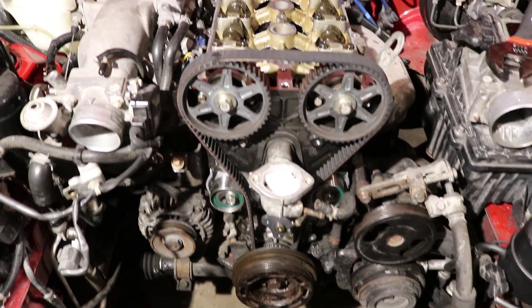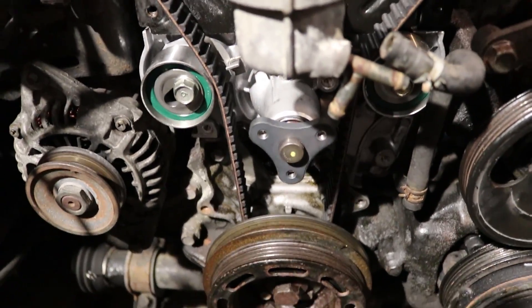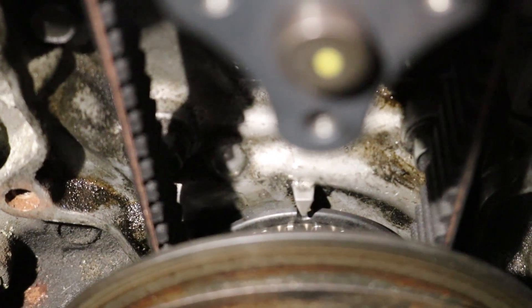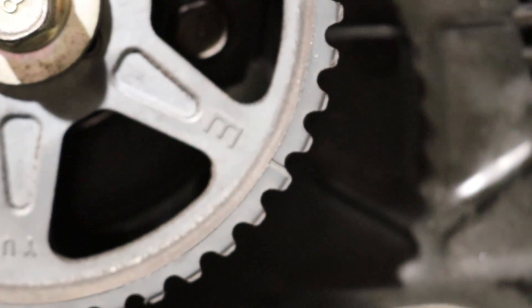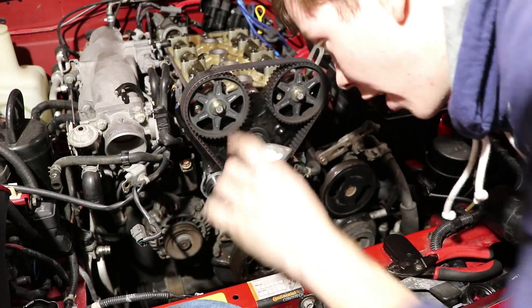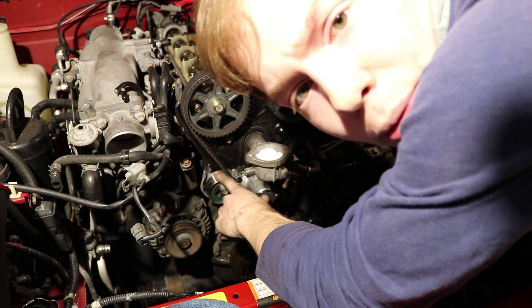The camera died again, but we got the timing belt on, and now the next job is to actually time the engine. I think we got lucky and it's perfectly timed. Our crank is right above top dead center, the mark on the exhaust cam is in the right place, the mark on the intake cam is in the right place, and there are 19 teeth in between the two, which is exactly what it's supposed to be. The engine is timed correctly, so now we're just going to tension it and put it all back together.